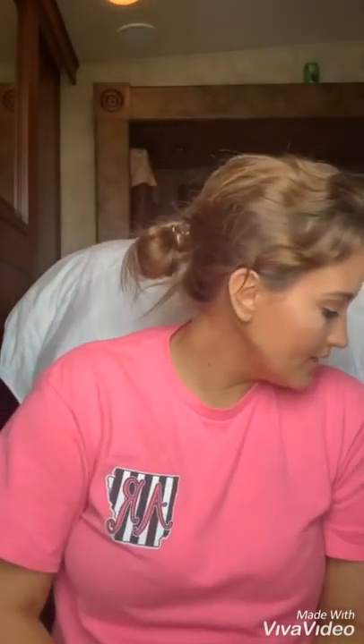Alright guys, this is the finished look — super easy, super simple. I am highly impressed with the serum foundation — first time I've ever tried it. I'll let you know how it wears throughout the day, but I really like the coverage and I literally feel like I have no makeup on. It's all so light. I'm going to get off here, go do something with this hair, get the kids ready, and I will talk to you guys soon. Bye!